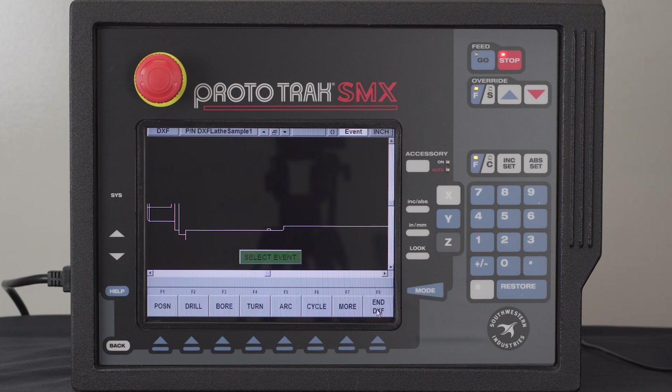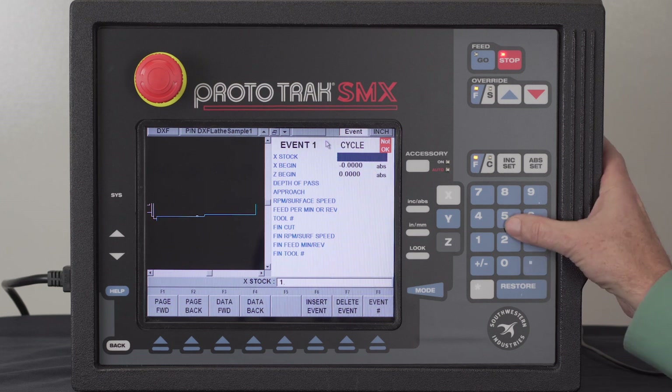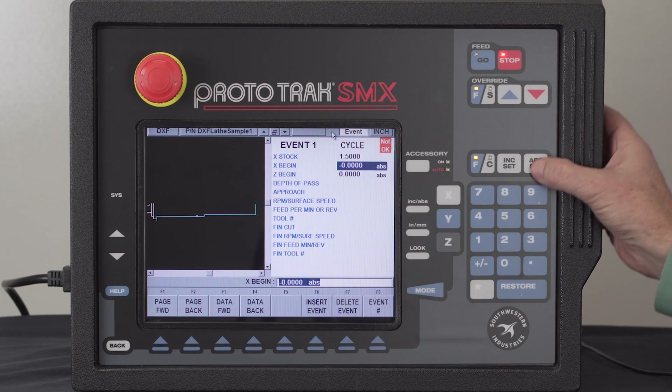Here I'm going to push Continue. I've got my programming structure here. First thing I want to do is make a cycle event. I want to start with this piece right here — I want to chain — click on this piece and it'll start connecting the dots. Right here it doesn't know which way to go, so I have to hit that little piece in between, then the rest of the way out and the very last piece. Now that I've got everything highlighted, I'm simply going to go up to the Event button at the top. It's asking me the stock size — let's say it's an inch and a half. It knows the beginning point of 0, 0.